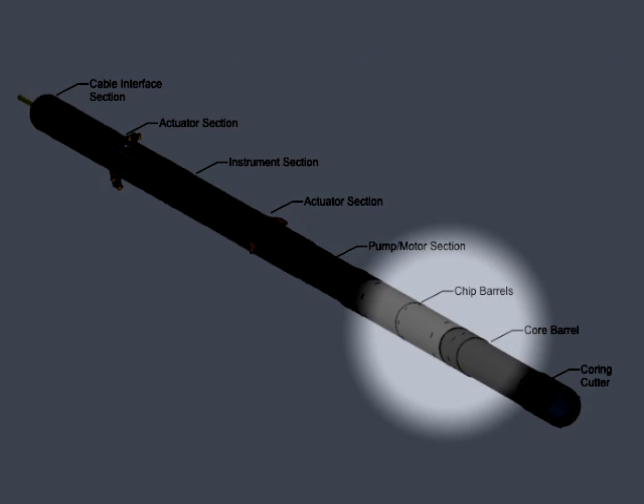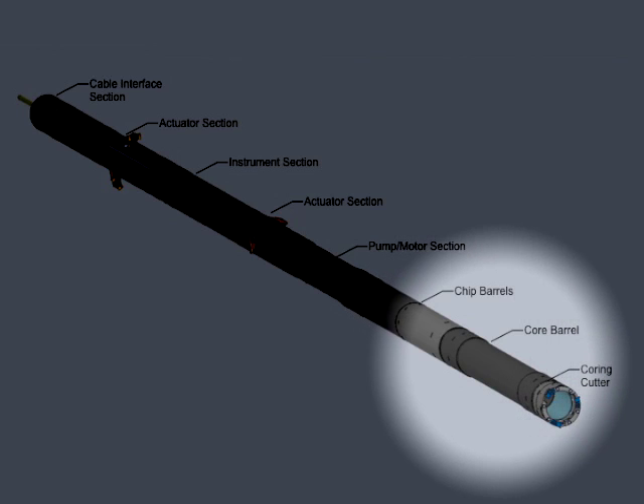The lower sonde includes chip barrels that collect the chips cut during coring, a core collection tube, and finally the cutter head. The lower sonde can be assembled in multiple configurations to meet the needs of the different stages of the Replicate Coring process.